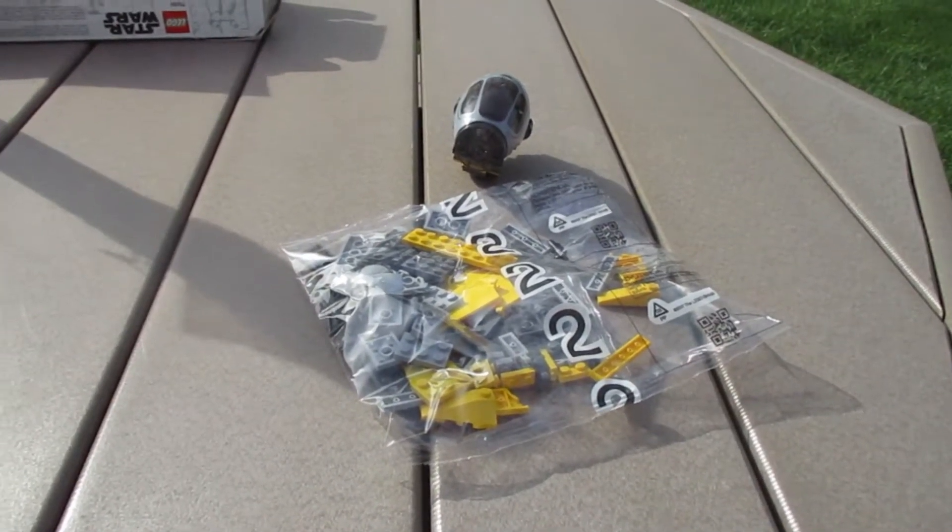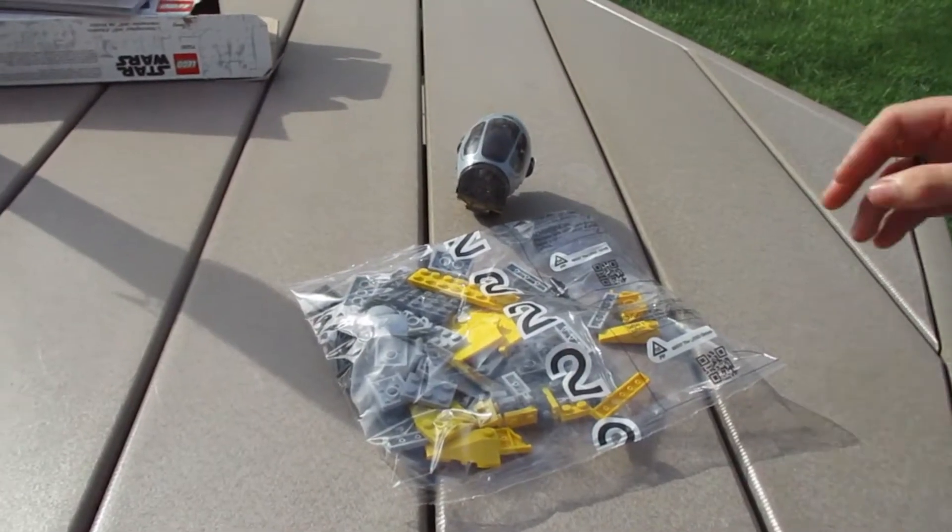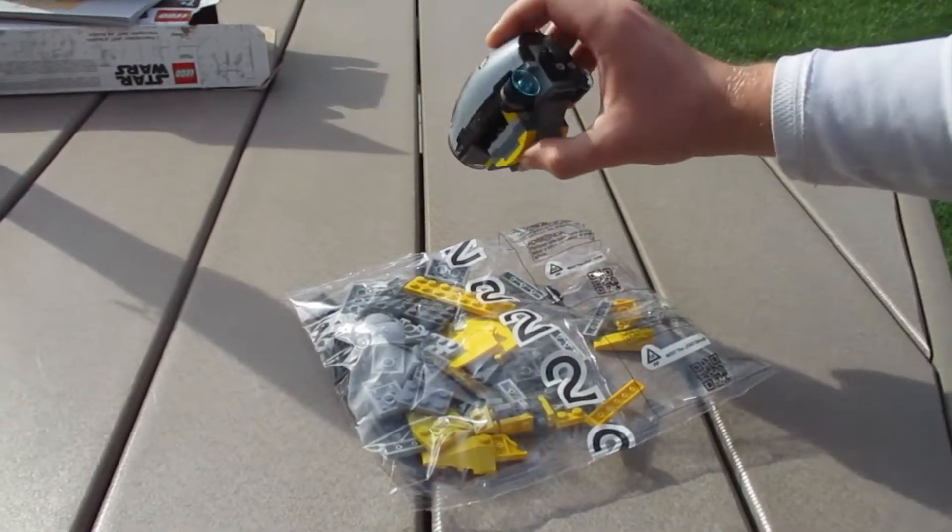Now, I'm filming somewhere else — don't mind that. It still looks cool. So here again, this is what we have with Bag 1.